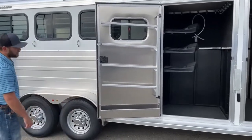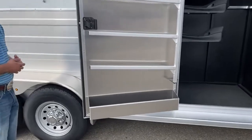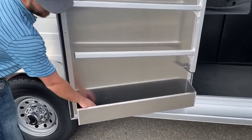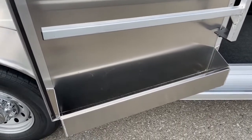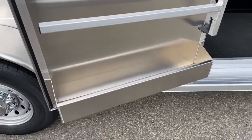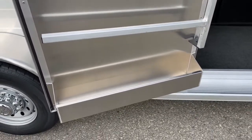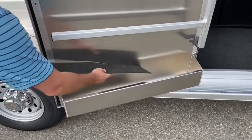Below those blanket bars we do have a big brush tray for your brushes, sprays, and stuff like that. There is a marine-grade carpet in the bottom — the same carpet used on this whole trailer. The cool thing is it's easily removable, so if you get spray bottles that freeze and break and leak in there, you can spray it out with the hose, get it nice and clean, and just put your carpet right back in.